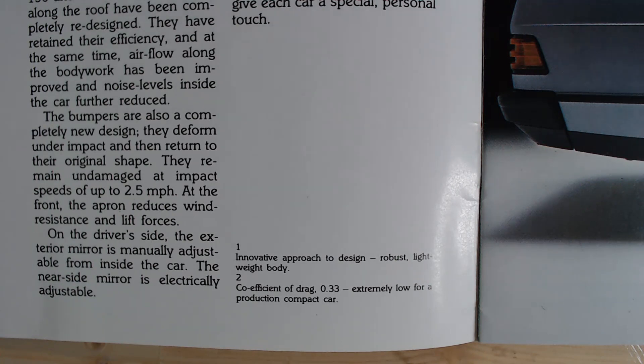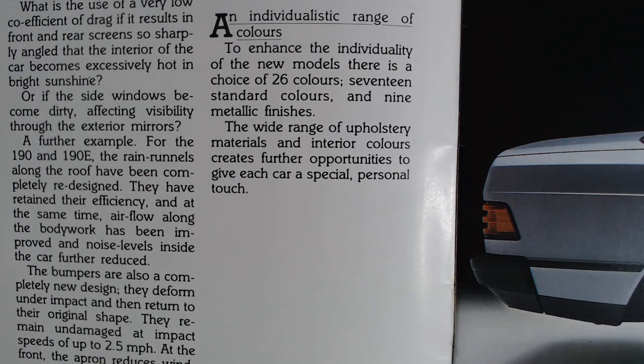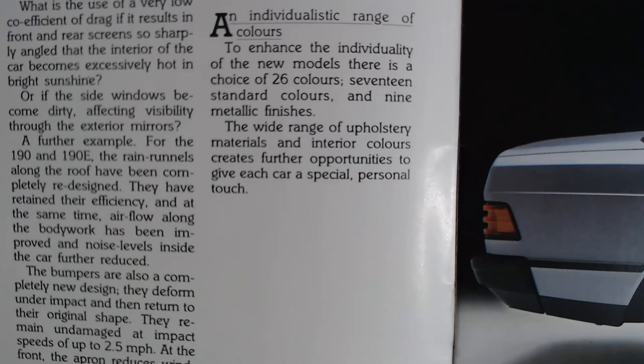There's just one more thing on this page that I find very interesting — it talks about the individualistic range of colours. It says: "To enhance the individuality of the new model, there are a choice of 26 colours — 17 standard colours and 9 metallic finishes." Just think about that, how amazing it would be to pick from 26 colours. If you look at a modern car, what have we got? Whites, greys, blacks — various shades of that. But 26 colours! It goes on to say: "The wide range of upholstery materials in interior colours create further opportunities to give each car a special personal touch." I really like that.